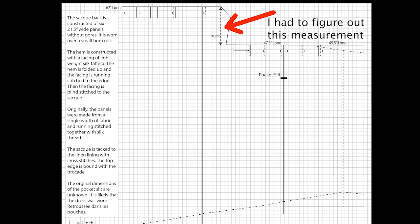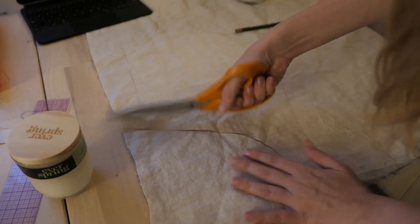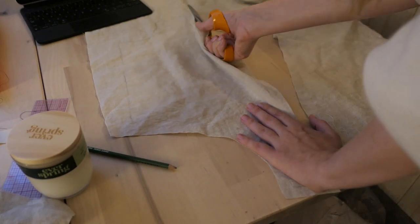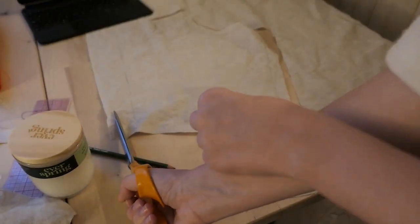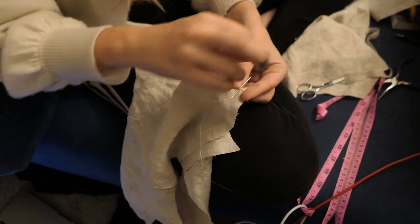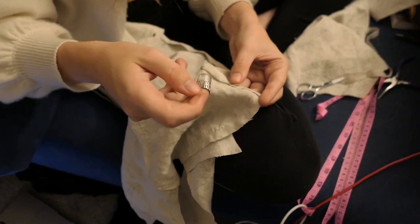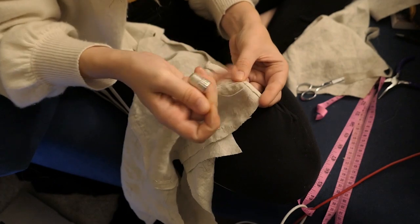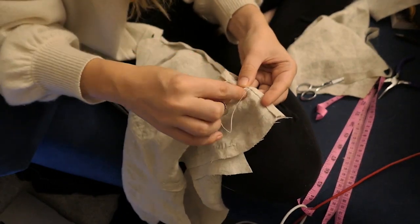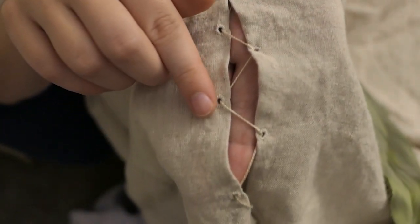At this point I started to construct the bodice. I cut the front, the shoulder, and the back lining out of a beautiful plain linen — actually a 100% linen bed sheet I found at the thrift store, which was a great find. I also cut the front and shoulder straps out of the Silk Baron silk as well. I seamed all the lining pieces together to do a fitting and make sure everything was perfect, using lap seams with running stitches and linen thread, as was done on the original. I also finished the edges of the lacing strips on the back lining — it's a lacing panel so it's somewhat adjustable — and hand worked the eyelets in linen thread.